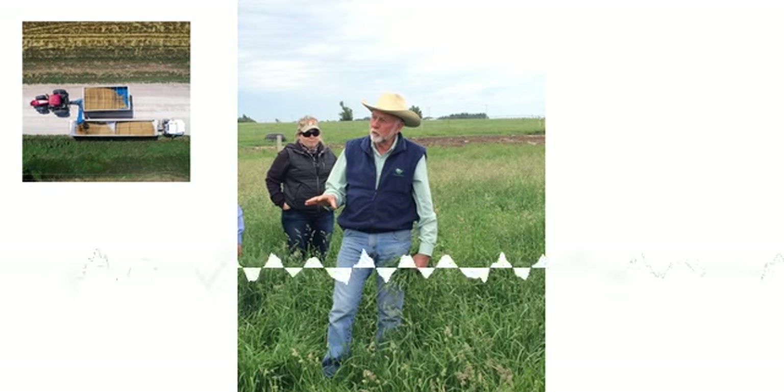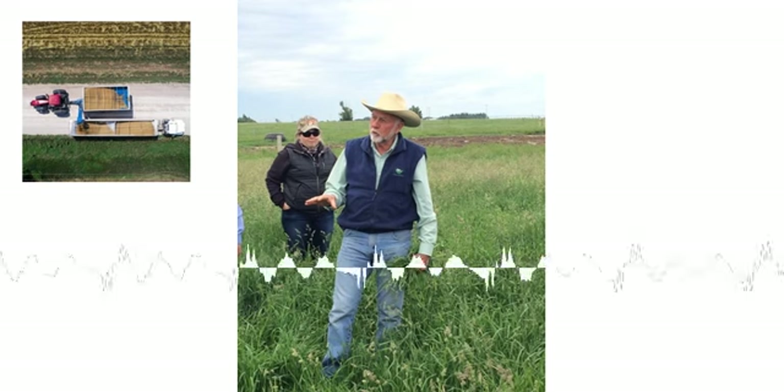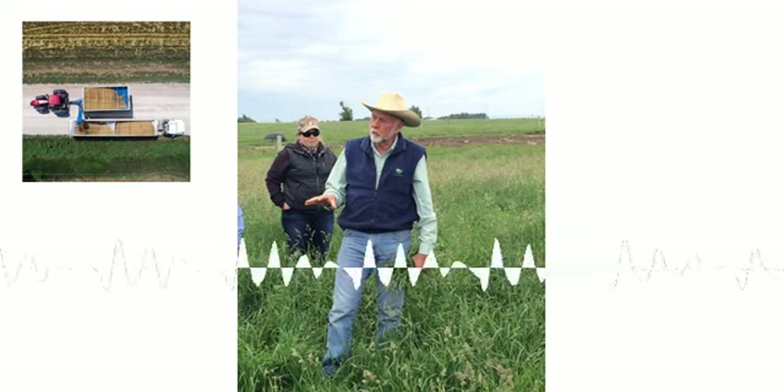And that's Jim Garrish. He is the keynote speaker here at the CCTA No-Till on the Plains 35th Annual Conference in Burlington, Colorado. I'm Clay Patton on the Rural Radio Network.